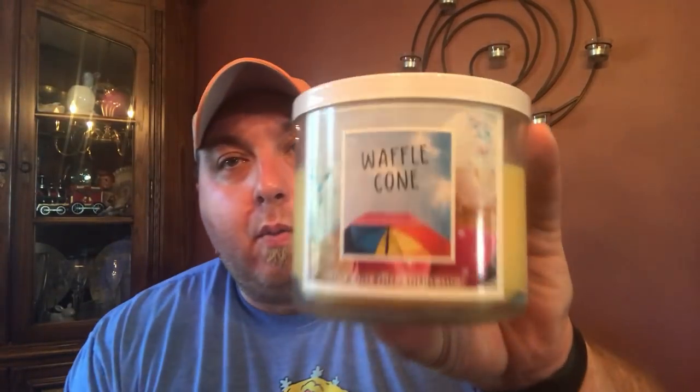I do have a review for you today of a summer candle. I wanted to sneak that in real quick, and of course that is a Bath and Body Works candle of Waffle Cone. Before we start, if you're looking for me to compare this to any previous version of Waffle Cone, I cannot — I do not have any experience with those other versions. It was Berry Waffle Cone before; now it's just called Waffle Cone.